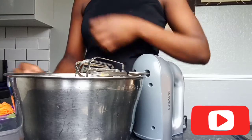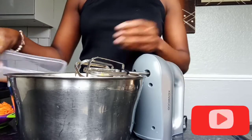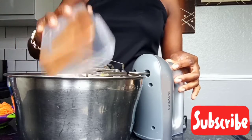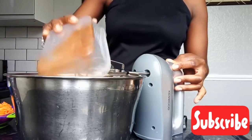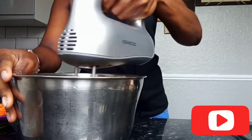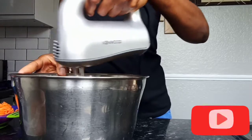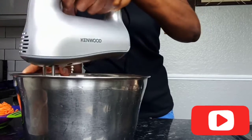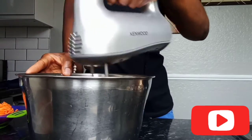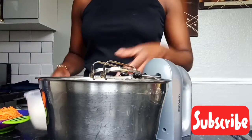I'm going to be adding one teaspoon of cinnamon and mixed spice. And now I'm going to be adding the flour.